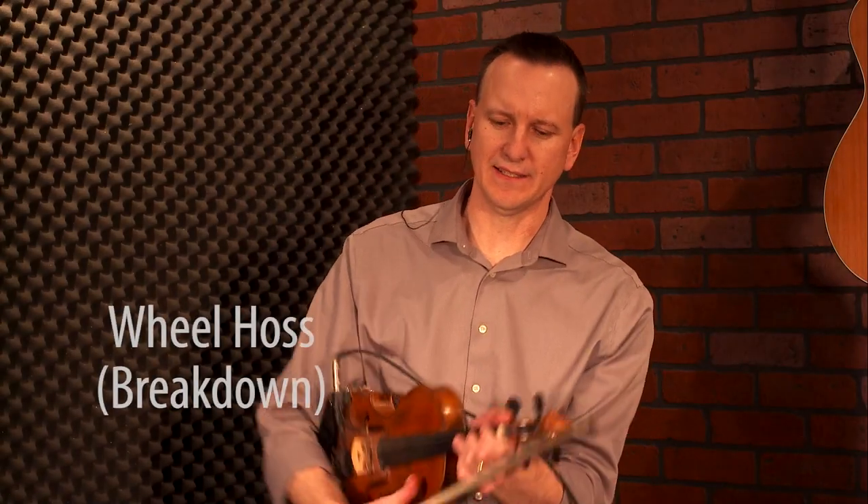Okay, here we go with a great bluegrass breakdown called Wheel Hoss, in the key of G.